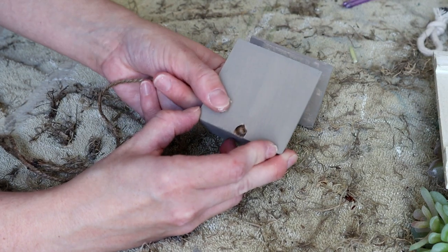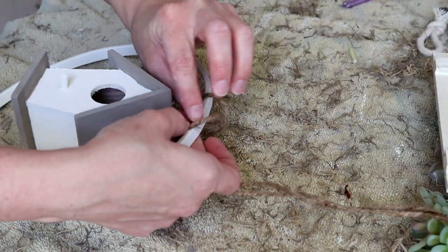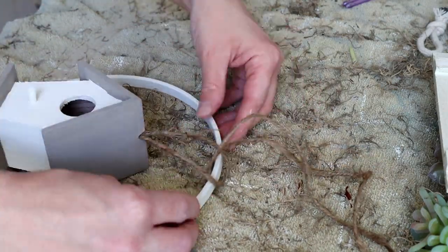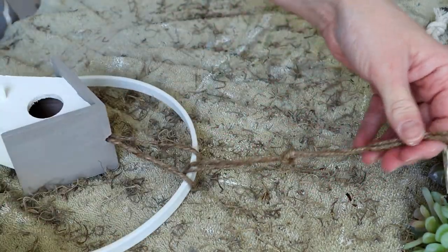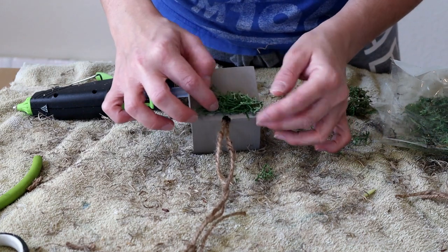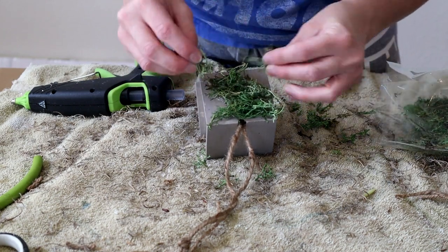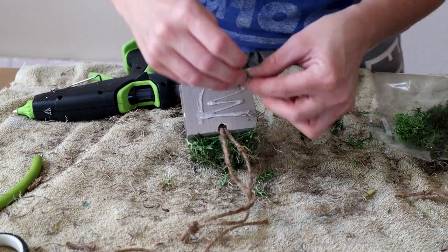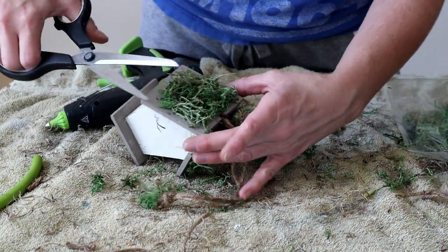I strung the jute through the top hole in the birdhouse — it was a little tricky and took a few attempts. I then held the birdhouse against the embroidery hoop to figure out where I wanted it to hang. I then removed the house because I decided to add some moss to the roof first. I placed hot glue right on the roof and pressed reindeer moss from Dollar Tree on top, doing both sides of the roof.